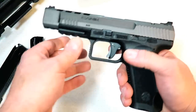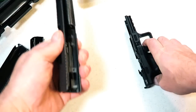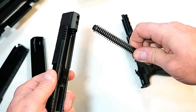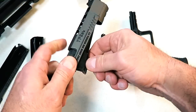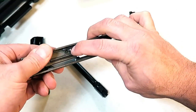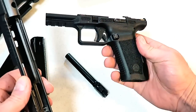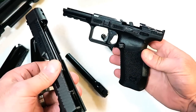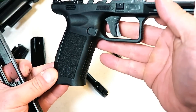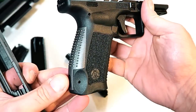To disassemble the gun it's a very simple process. We're just going to pull back, drop these levers here, pull the trigger. And here we have a large recoil spring and guide rod and the 5.2-inch barrel. There's a little plunger there — that's the drop safety. And then the frame itself is a polymer frame — a striker-fire pistol made by Canik. Very nice package. There's a closer look at the trigger and the stippling on the grip.